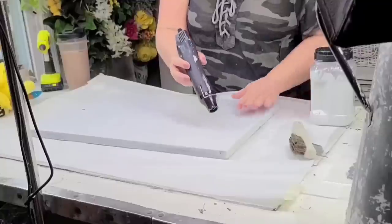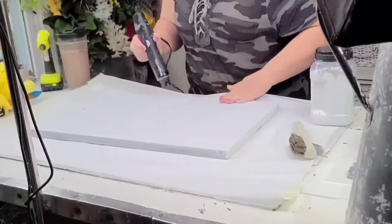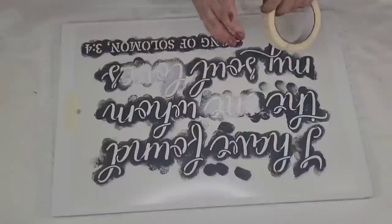I do have a few of them in my Amazon store if you want to check it out. I did one coat vertically and the other one horizontally because it gives it this beautiful texture that almost looks like fabric. You can just see that texture and it's really cool. This board is such good quality — it's heavy duty and it's going to be one of those signs I'll either keep or sell in my booth.